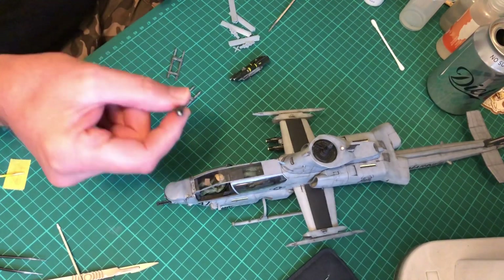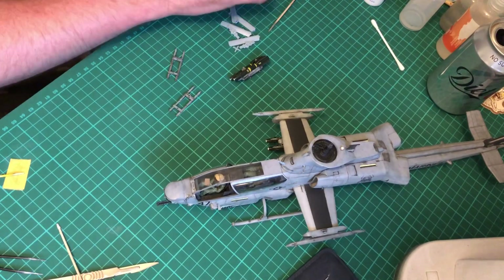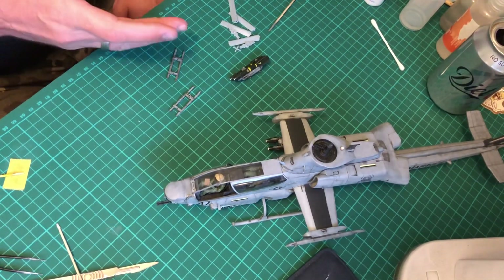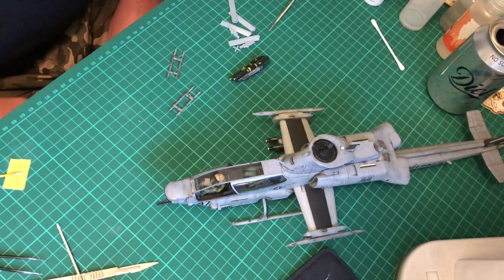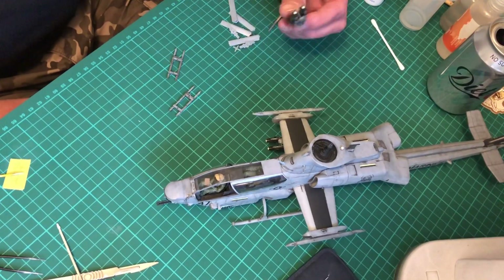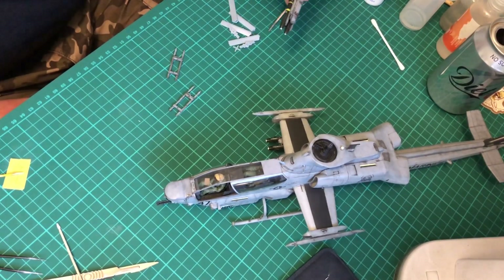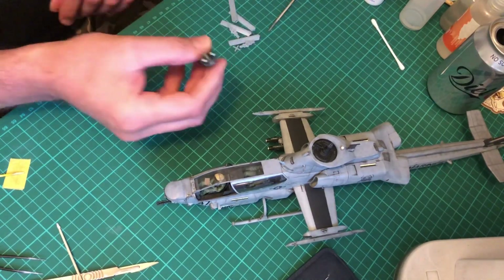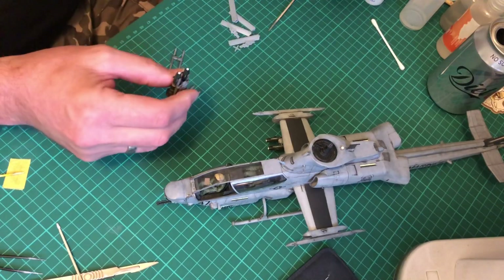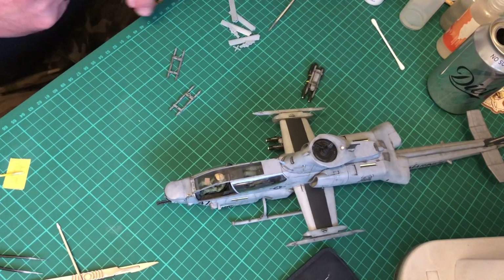You just put a bit of PVA, click, and that's it - just wipe off the excess PVA. The other four just didn't happen - they just broke. So what I've done is put a couple of blobs of PVA on the tips there. Once it's a little bit drier I'll add a bit more - it gives a bit more curvature for the actual centre itself. So really all I'm doing at the moment is sticking the hellfires on.